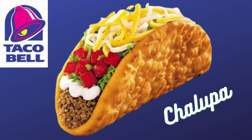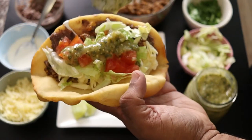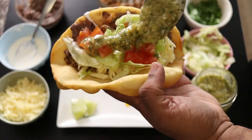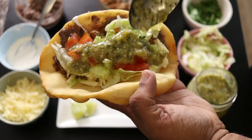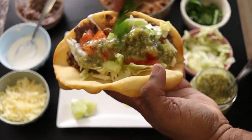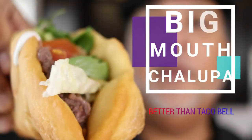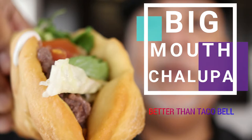Hey everyone, Chef Patrick here from Sabroso. Welcome to my kitchen. When you hear the name chalupa you automatically think about Taco Bell. But what if I told you you can make chalupas at home better than anything you'll ever get at a fast food place? In this video I'll show you how to make it along with a fresh tomatillo salsa that's got a little bite and a lot of zing. I'm doubling up and calling this the Big Mouth Chalupa. Come on, let's get started.